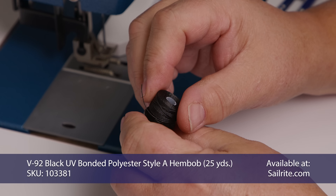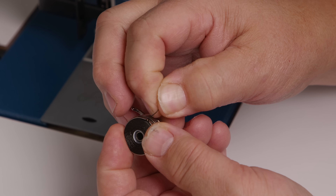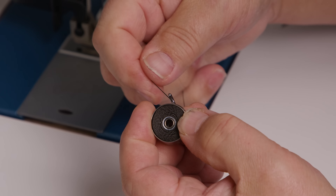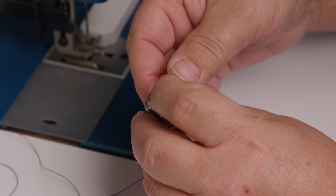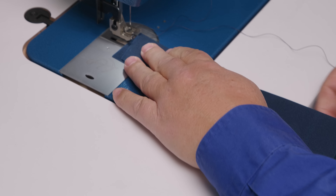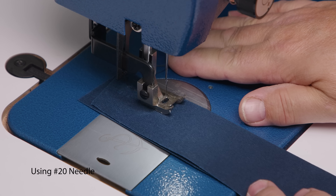When inserting a hem bob in your bobbin, sometimes when they're brand new the manufacturer winds them a bit full. If it doesn't spin well, pull some thread off. Thread it through the bobbin case, put it under the spring — if it's not pulling easily, pull some thread out until it comes out freely. Put the hem bob on the spindle and thread the machine as normal. Use some scrap fabric folded in half to set tension, sewing a straight stitch at 6mm, and make sure everything looks good before sewing the project.